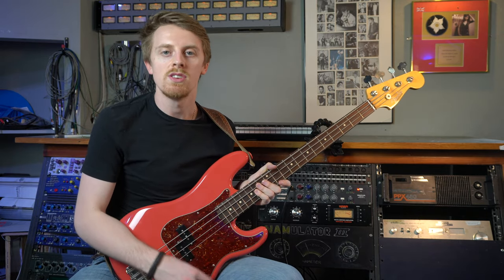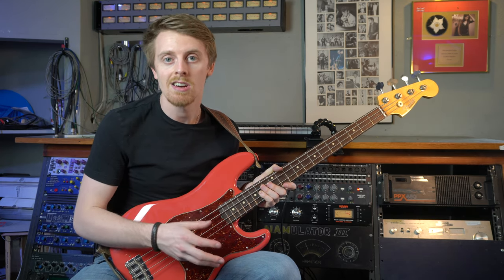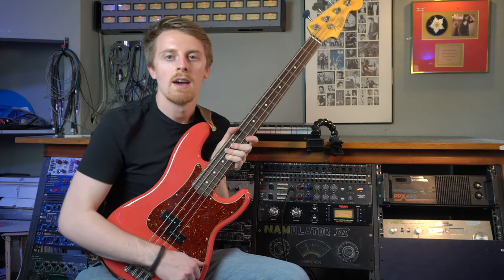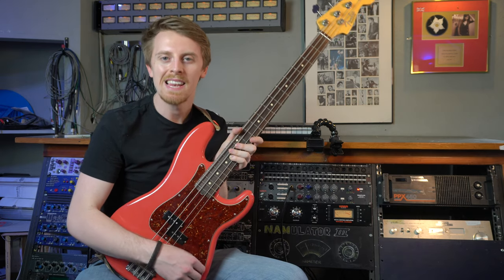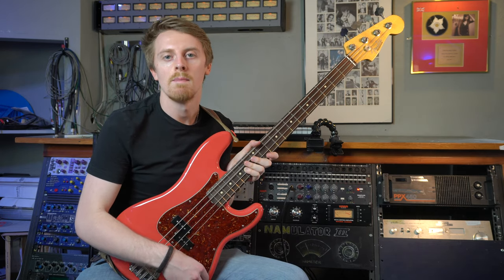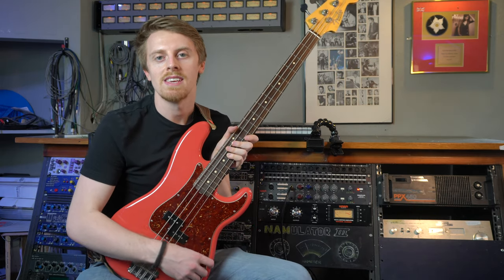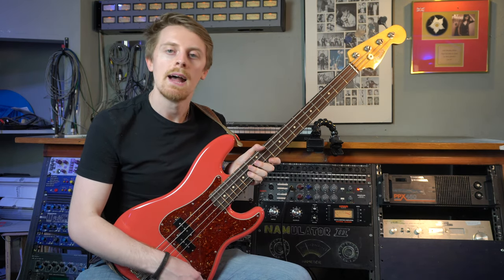For now I'm going to stick with the preamp element and then we'll move into the EQ as well. Neves are just renowned for their preamps. I know there are a lot of pedals out there for bass and guitar that model the sound of a Neve, and there's a reason for it because they sound really cool. One of the guitar players I've played with - Joe Coombs - uses a Hudson Broadcast, which I believe is a Neve in a pedal, and it's just super cool. I'll leave his Instagram in the description.